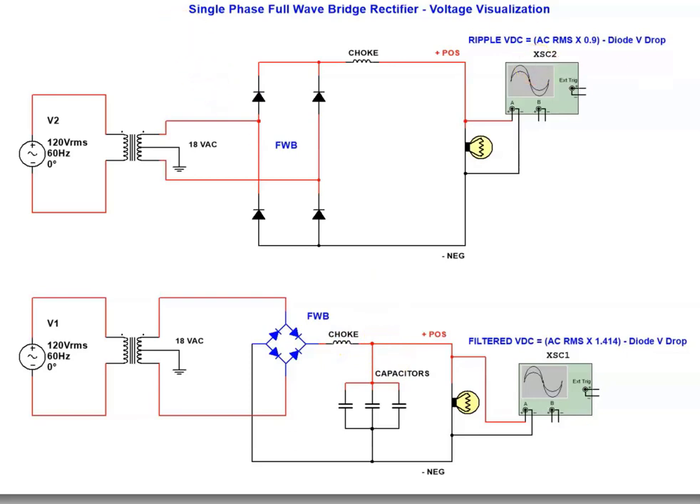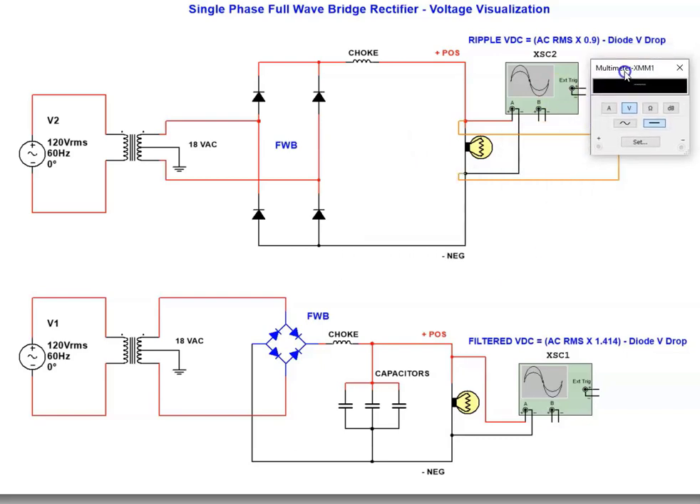I'll take a voltmeter and put it on the output of the full-wave bridge on top — the one that does not have a capacitor bank installed. I'll set it to volts DC and run the simulation. The reading is 15.18 volts — just over 15 volts. I'll stop it and now copy this capacitor bank and connect it on the top circuit to see what happens to our voltage.